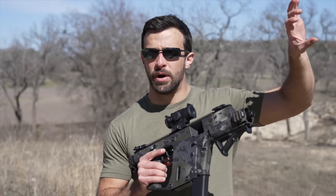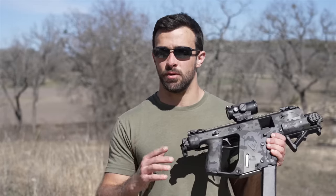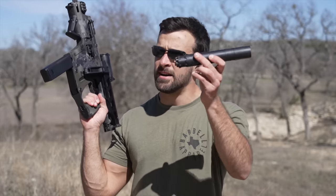Anyway, the KRISS Vector — I shot one years ago, it was a buddy's, and it had a barrel shroud that looked like a mock suppressor just to give it the full length of a rifle. It was cool, also in .45 ACP. But I've always wanted to shoot a suppressed one. So first off, I haven't even shot this one yet — you guys are going to see my first impressions. We're going to shoot it unsuppressed first, but if you're wondering what's in my pocket, it is in fact a Rugged Obsidian 45.